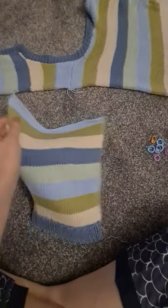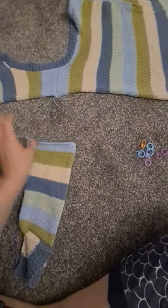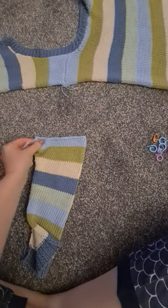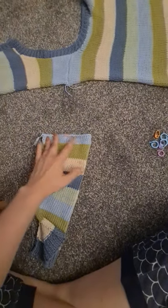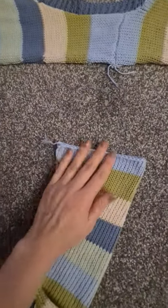What I start with first is folding the sleeve in half like so, and trying to get the middle stitch. Try and do this as evenly as you can — so that's pretty even, half and half.